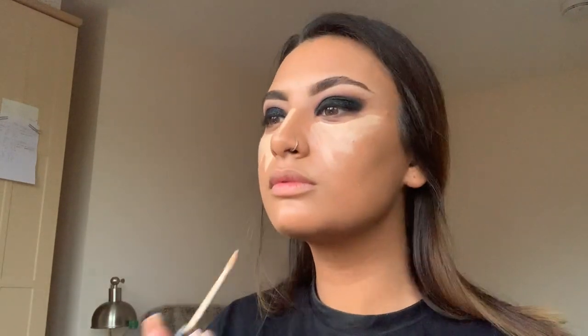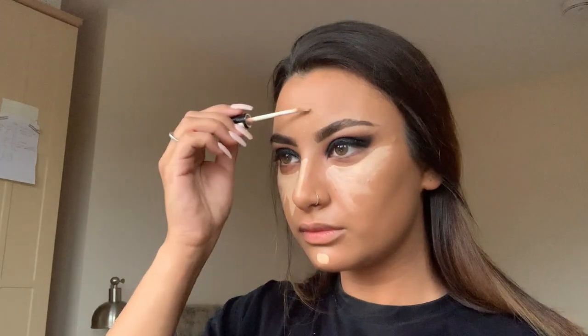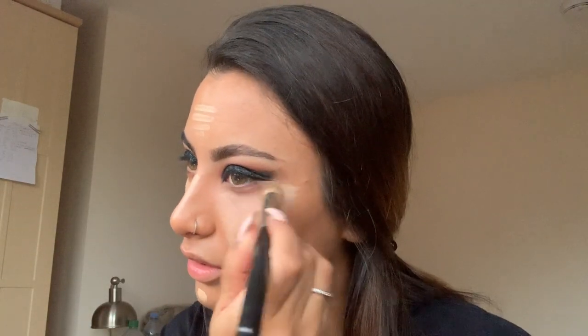Once I'm happy with the foundation, I take the Collection 2000 in Warm Light concealer and pop it under my eyes, down the bridge of my nose, and a little on my chin. I blend this out using a MAC buffing brush, which is perfect for under-eye concealer, making sure it's all blended through.